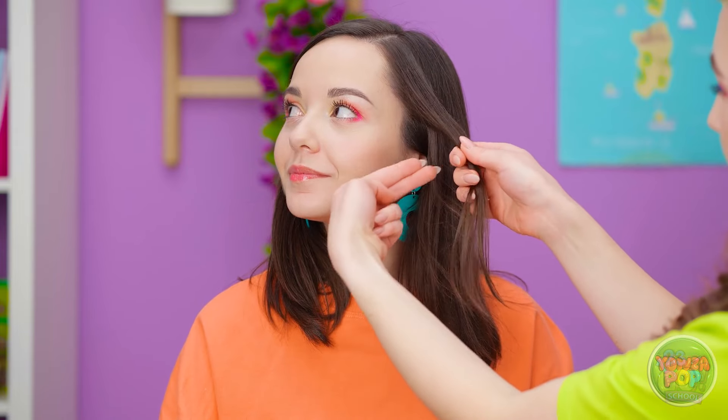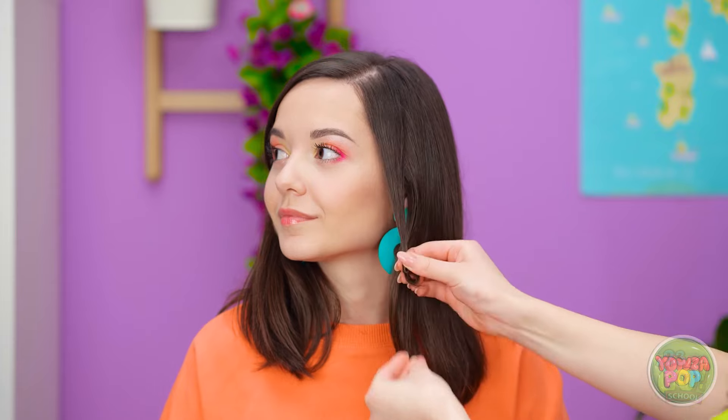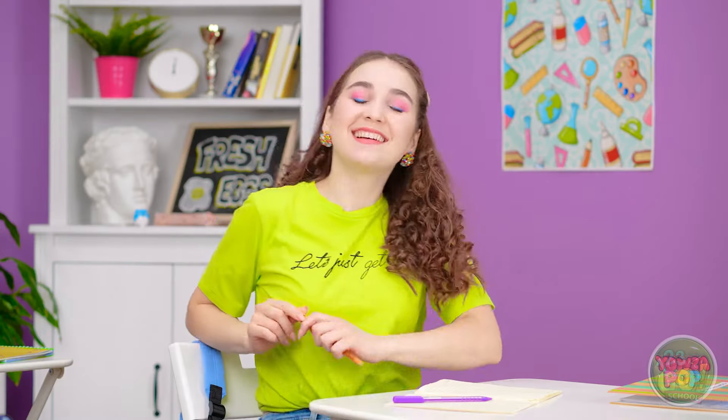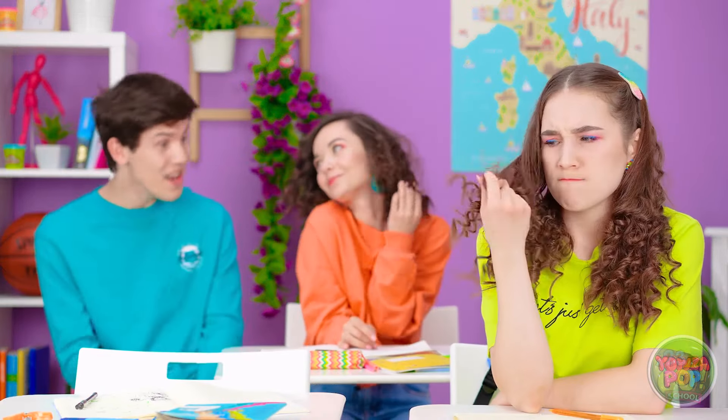First we'll take a section of your hair, use two fingers to wrap it around, then pull the end through. Tug it down into place so it's tight. Don't pull it out yet — you need to wait at least one minute. Now unravel it! I can't believe how curly it is! Now I can have a whole head of curly hair! Ava, it looks so good on you! Thanks Annie — couldn't have done it without you! Time to get back to flirting. Wait, where did he go? She wouldn't even have that hair without me.